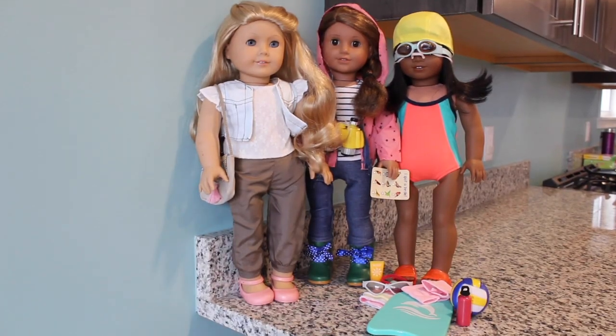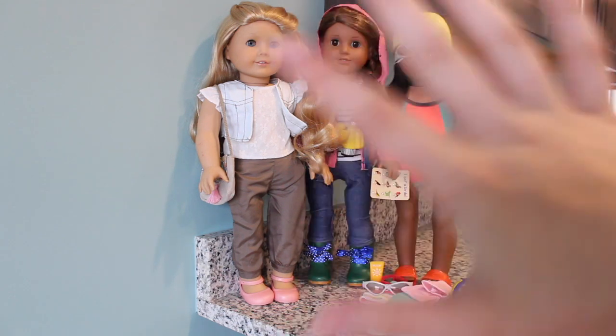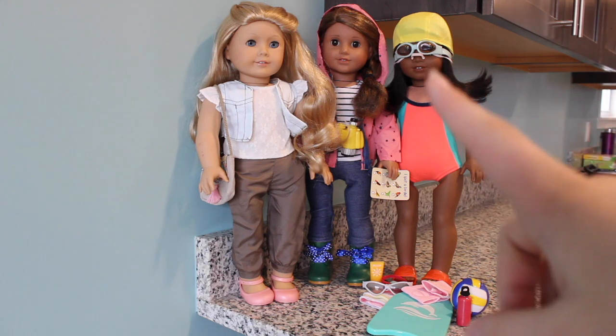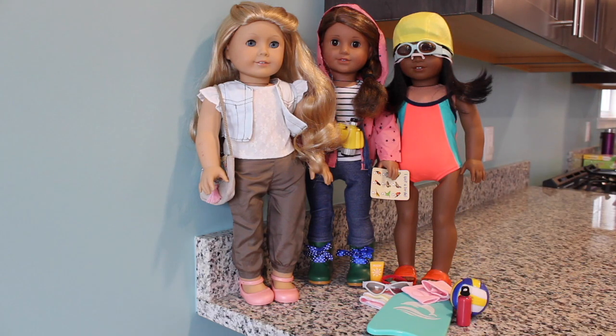Here are all the outfits and the accessory set together. Overall I love all of these outfits, but my favorite probably has to be Kylie's Cut of Lace outfit — it's super cute, and I can see all my dolls wearing this. Thanks all for watching. Bye!